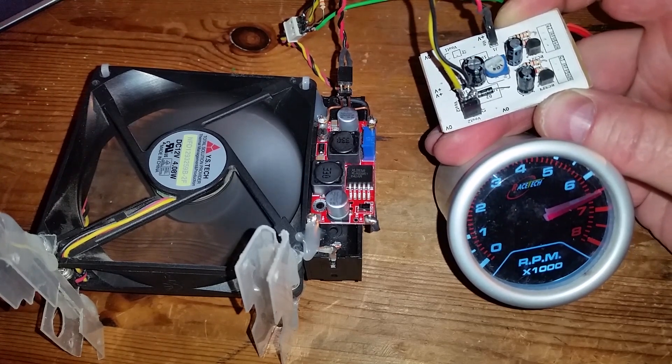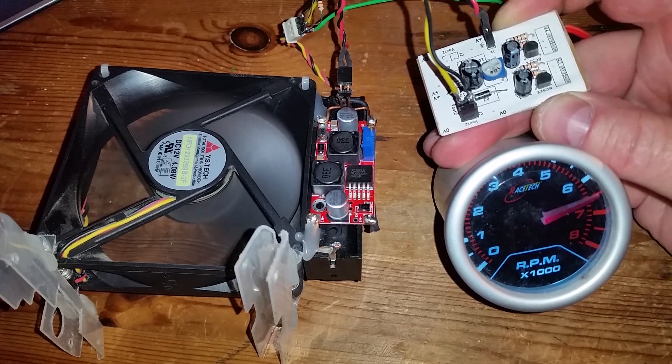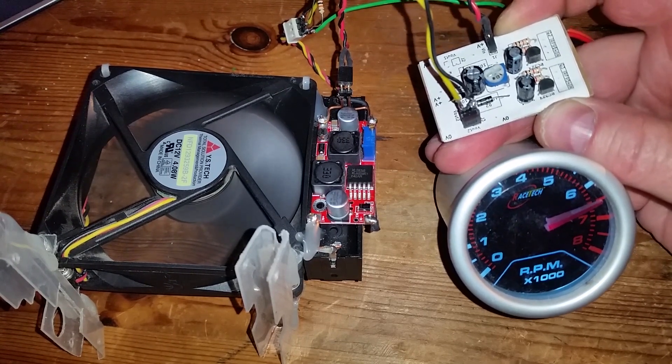At maximum the fan is running at about 13,000 RPM.